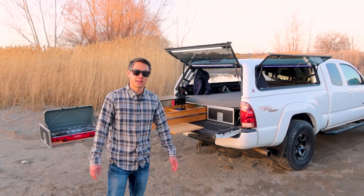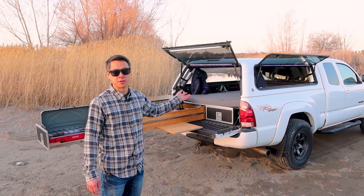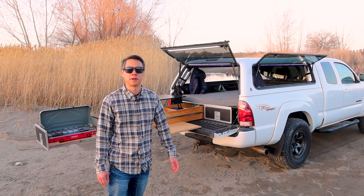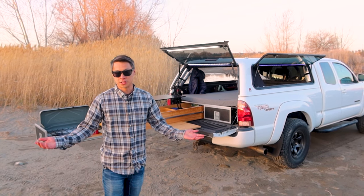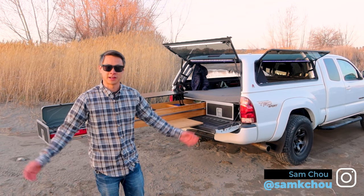So that's it. I bought this Lear Legend canopy for $300 with a smashed side window, and it's absolutely opened up a world of adventure for me. Thanks for watching guys — subscribe and follow me on Instagram for more adventures, and I'll see you out there.